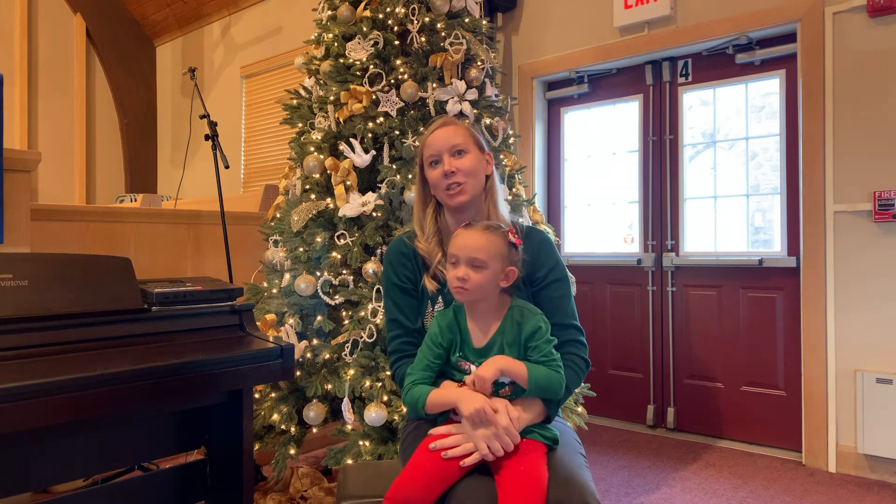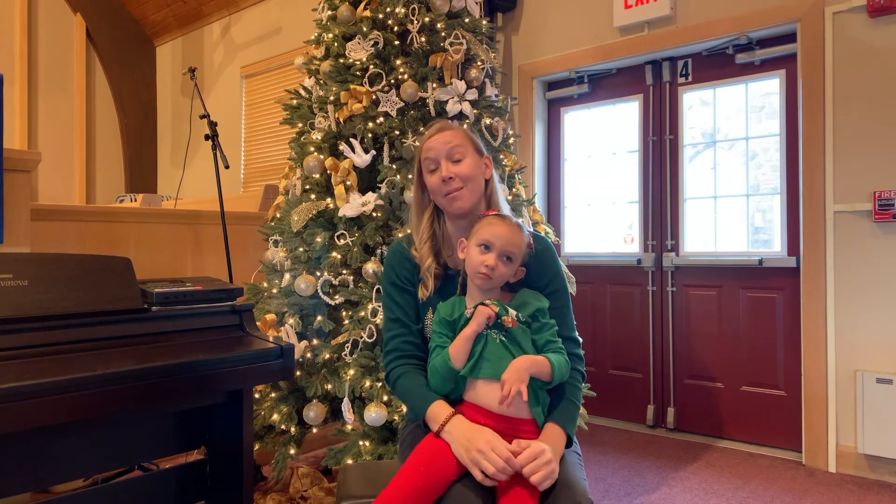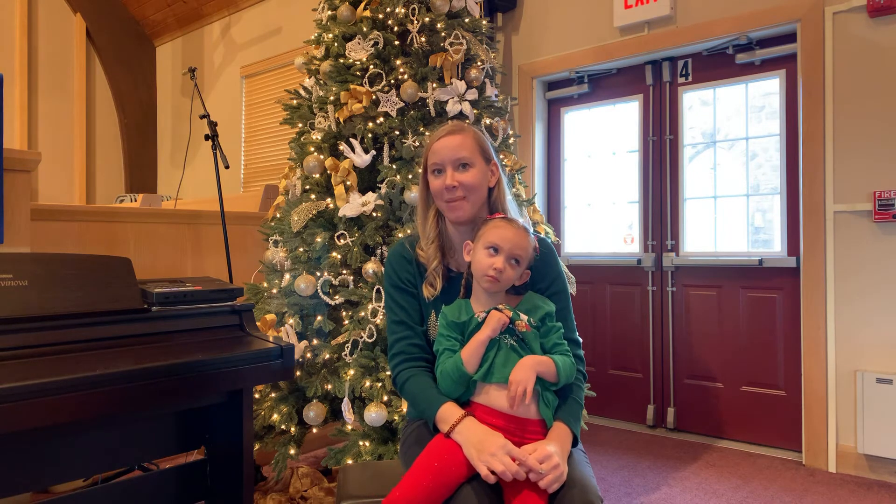Next we're going to have Meredith and Ella sharing a little bit more of our children's time with the song 'This Little Light of Mine.'